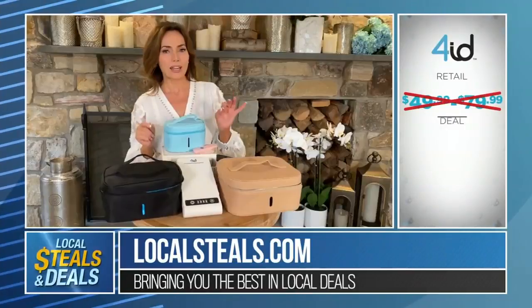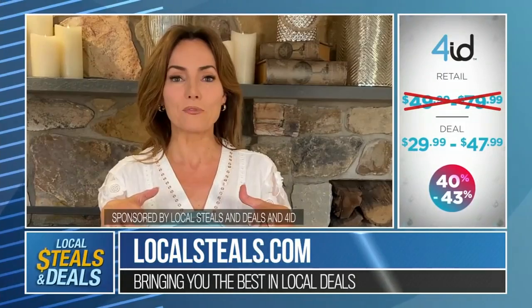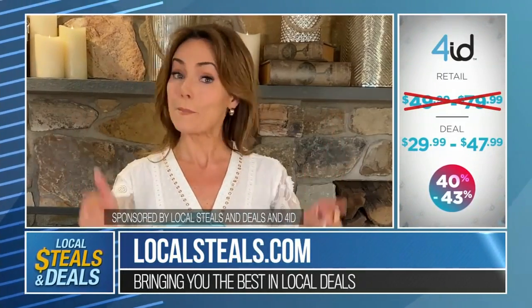If you go to localsteals.com right now, all these great ideas are 40 to 43% off. It's just one of the amazing ideas we have for you, and I guarantee you're going to want a bunch of them.